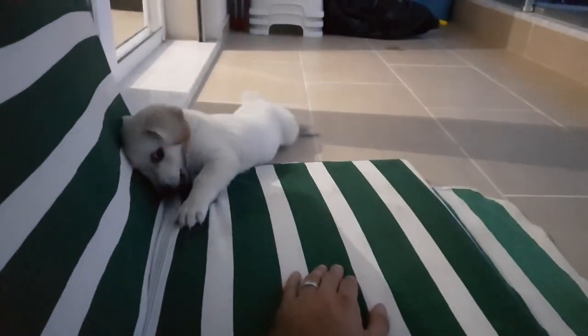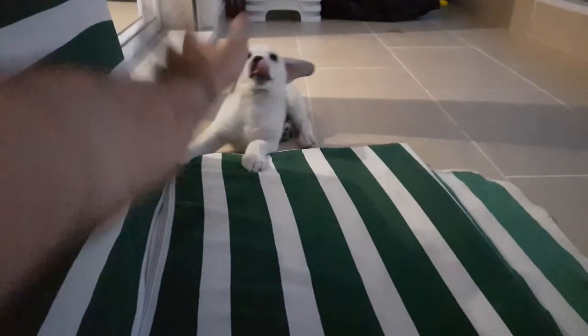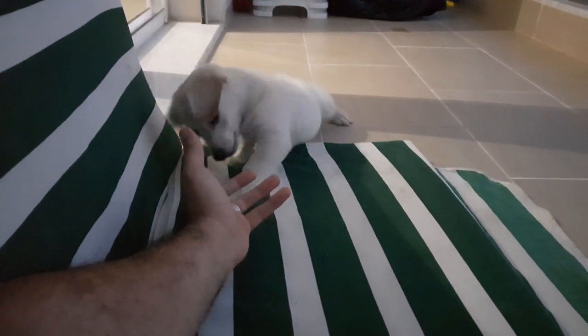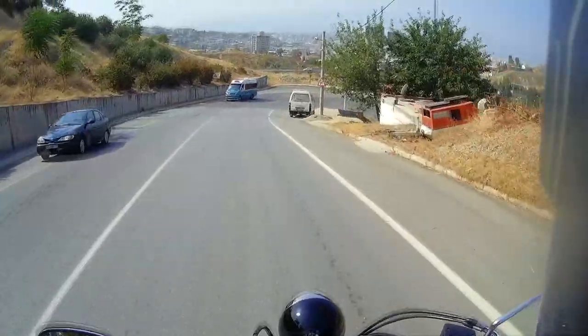Secondly, Cookie has a new sister — stepsister, or whatever you want to call it. Her name's Biscuit. Thirdly, I got married.